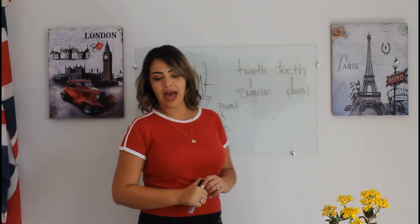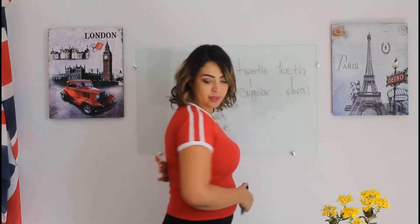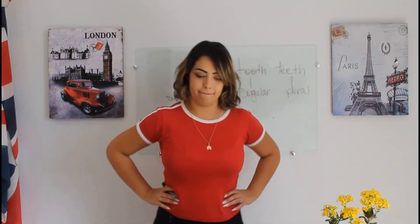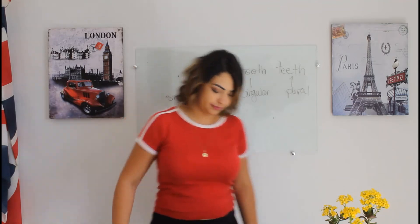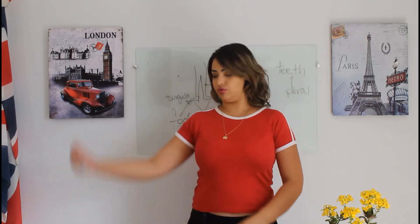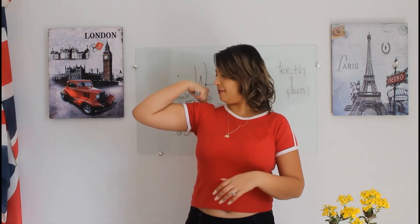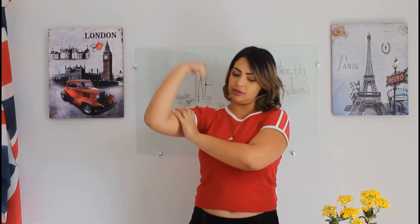And then we have our back, our waist, our chest — where your heart is — our hip. Hips don't lie, remember Shakira! Our thigh — big chunks right here. And muscles — imagine I have a big muscle, well I do. Muscles in general.